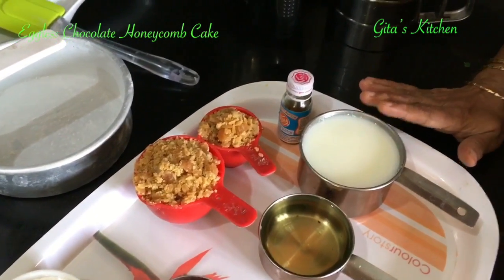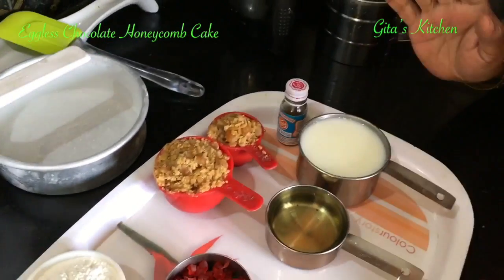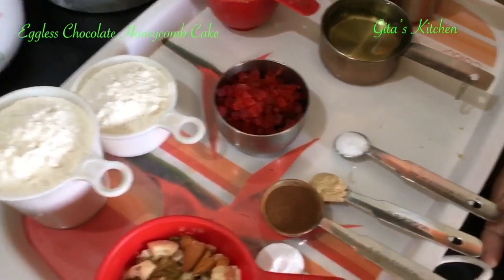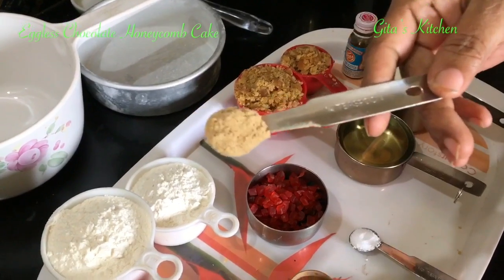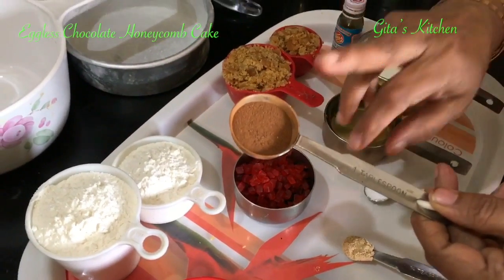This is one cup of buttermilk. I have taken half cup of curd, mixed half cup of water, churned the two together and I have got one cup of buttermilk. Then this is half cup of regular cooking oil — take some oil which does not have any flavour or smell; simple cooking oil like sunflower oil is fine. And then this is half teaspoon of salt.